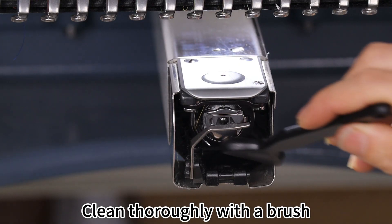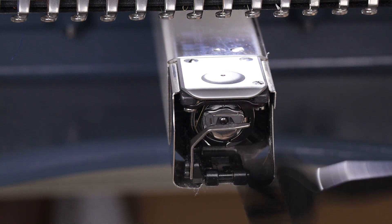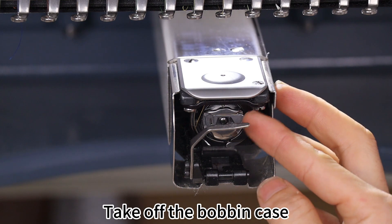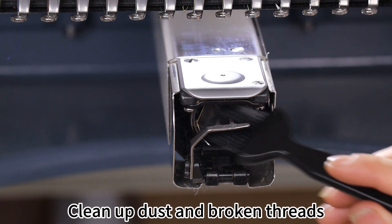Clean thoroughly with a brush. Take off the bobbin case and clean up any dust and broken threads.